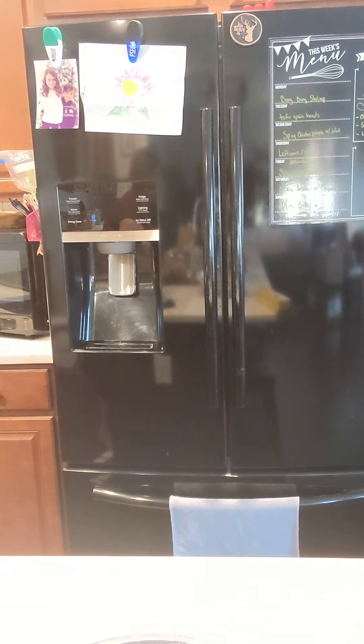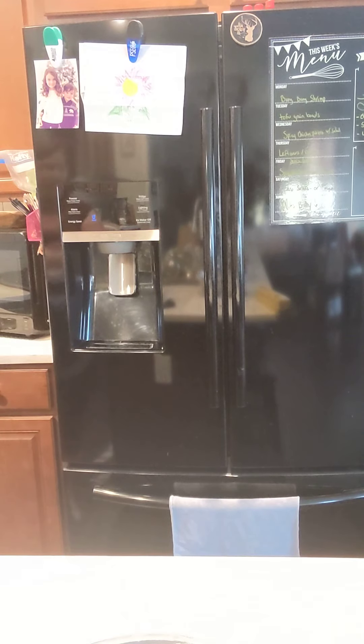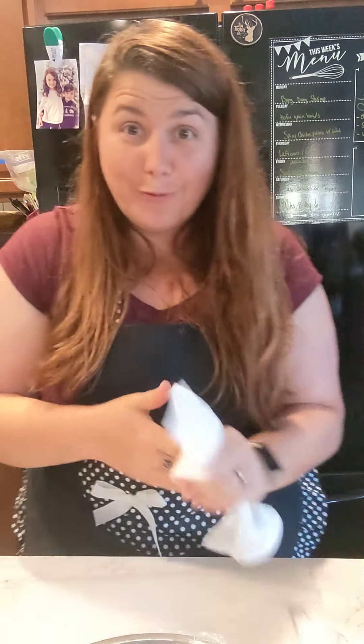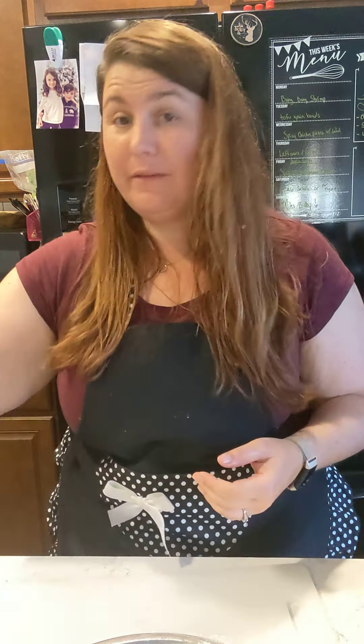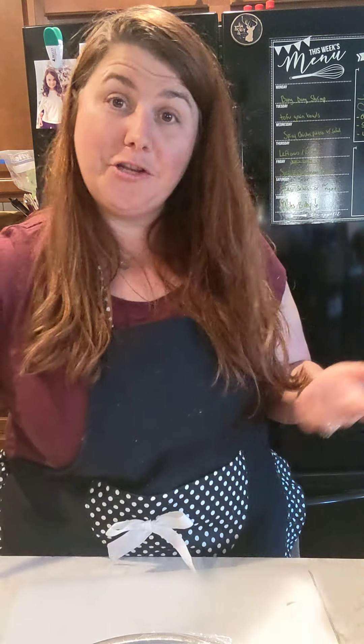I like to try and be careful about spreading raw meat all over the place. Also, Caleb's a huge germaphobe. Anyway, that's it. I just wanted to show you that process — how to use a mallet, how you pound out your chicken breast, and just kind of show you a little bit of what I'm making tomorrow. See you later, thanks for watching!